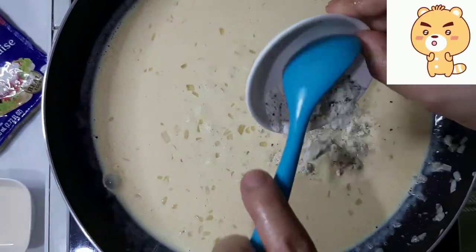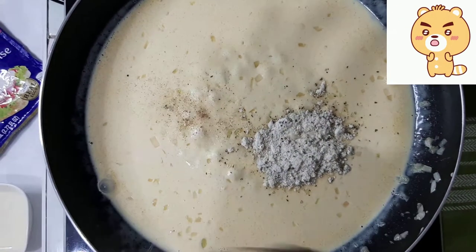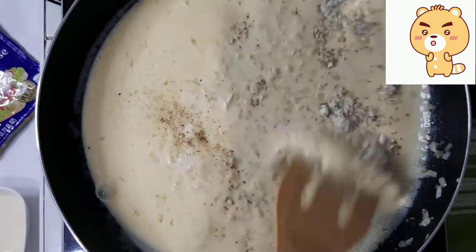Pagkatapos ng isang minuto, idagdag na ang sour cream and onion powder, asin at karampot na pepper powder. Haluin ito at hintayin kumulo.